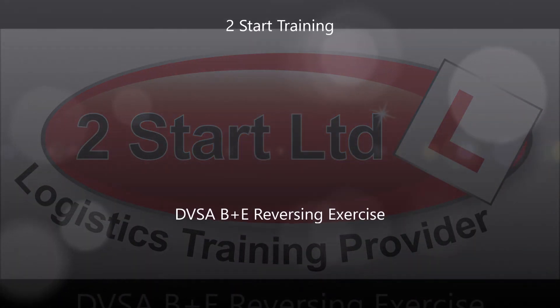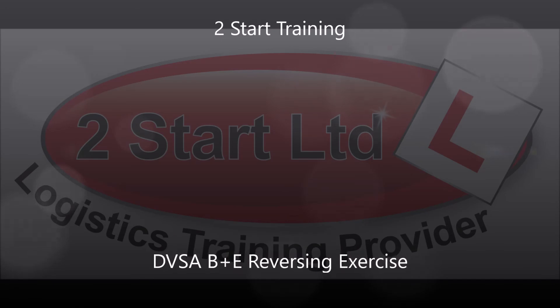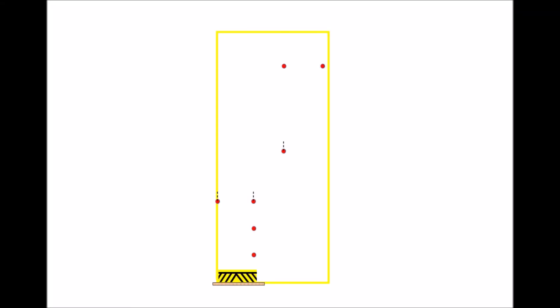In this exercise we're going to have a look at the DVSA B+E reversing exercise as you'll be expected to do on your B+E car and trailer driving test. The exercise itself is done on a long rectangular area bordered by a solid yellow line. The area is 66 metres long by 11 metres wide and has two A cones at the top, a B cone in the middle with a pole in it, and C cones on the bottom left creating a garage space.